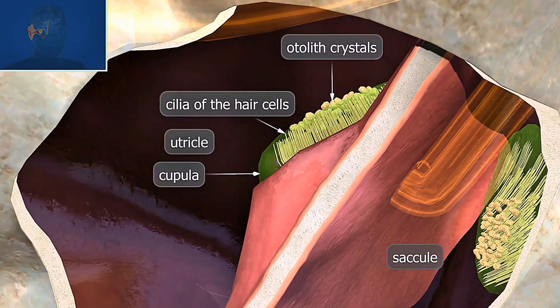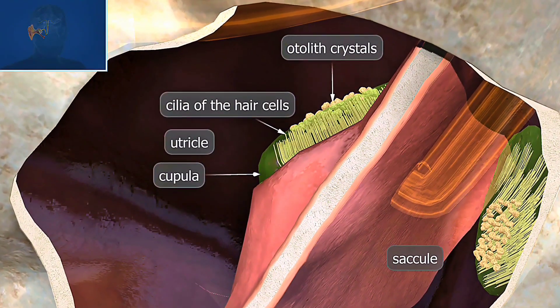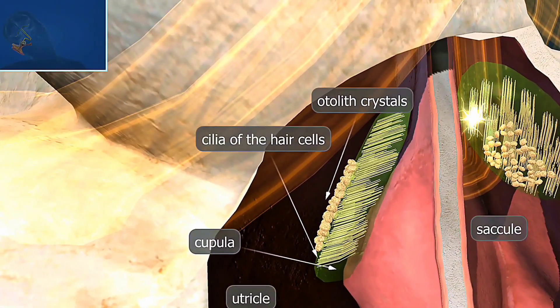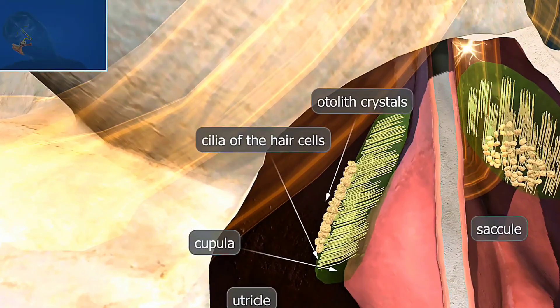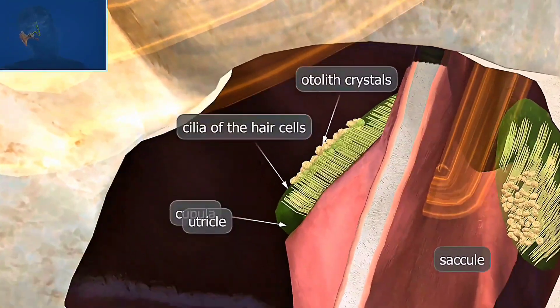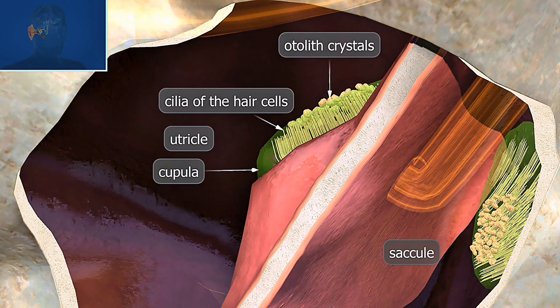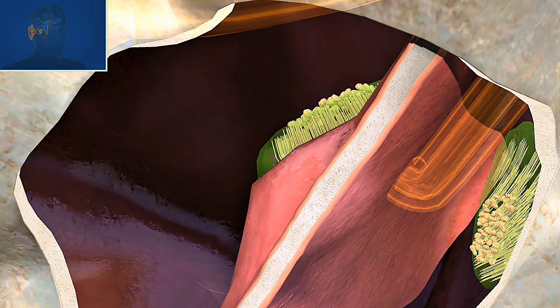And across the way, you have the cupula. This gel-like structure surrounds the hair cells in the semicircular canals and helps detect rotational movements. When the head moves, the fluid in the inner ear lags behind, bending the cilia and triggering signals to the brain. The brain then uses this information to understand the head's position and movement, helping us maintain our balance.